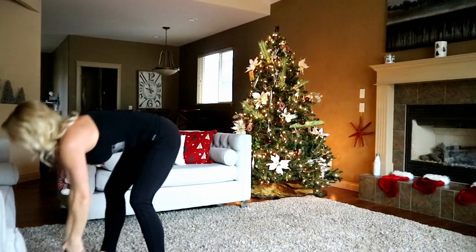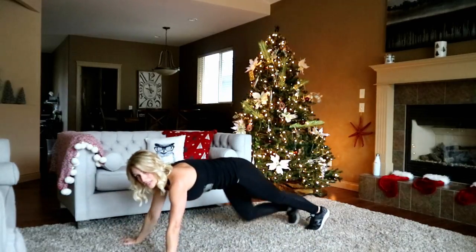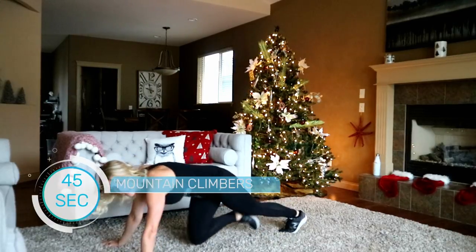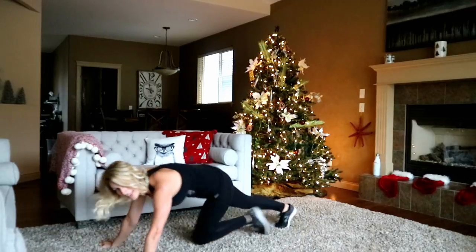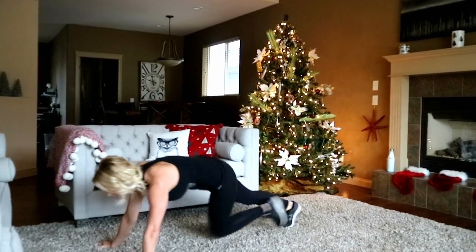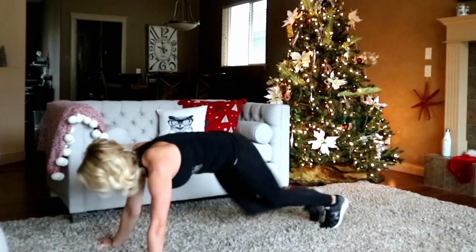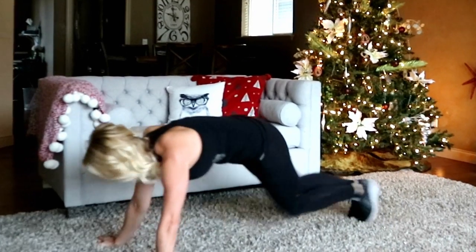Mountain climbers coming up — set that weight down. To modify, just tap one foot in alternating, otherwise you're running it. As I've said before, anything past 20 seconds is a long time to do mountain climbers, but it's good — so let's just do it, no complaining, myself included. Halfway there. Shoulders are feeling this!